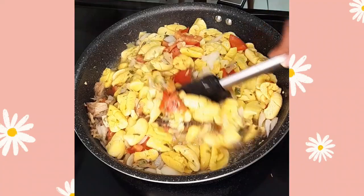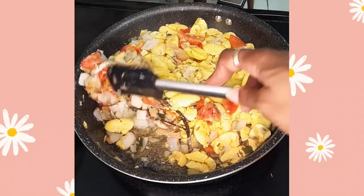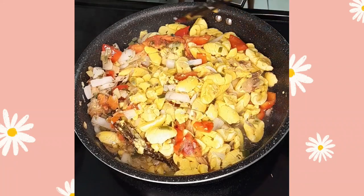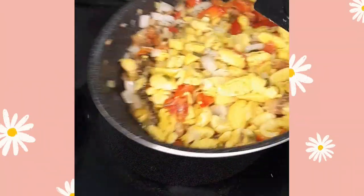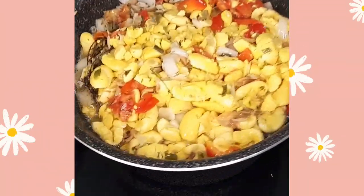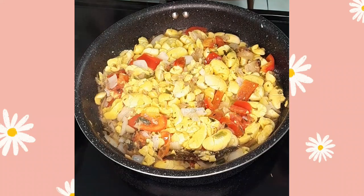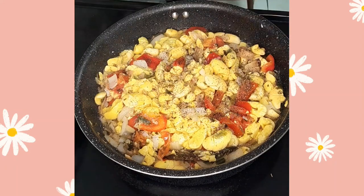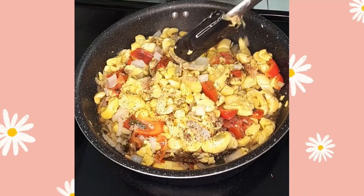We're sauteing this nicely, getting those flavors to combine. Notice I'm not stirring it vigorously because I don't want to crush the ackee into a paste — I just want to turn it gently so it gets nice and warm and soaks up the flavors of these herbs. Now we're going to add a little black pepper — when you're doing your ackee you love to just sprinkle a little bit on it, maybe even less than a quarter teaspoon. You don't want to overdo it, just lightly dust it, because that adds a little extra zing to it.